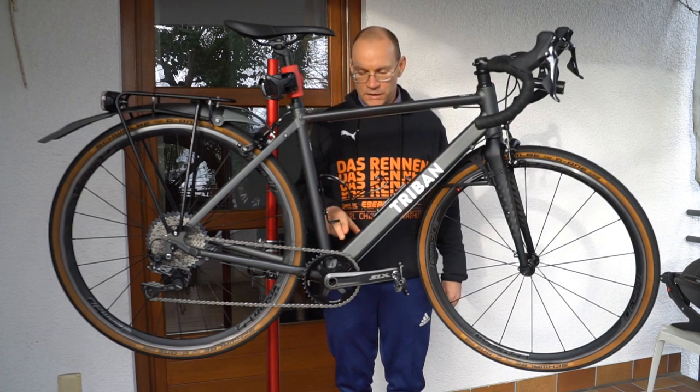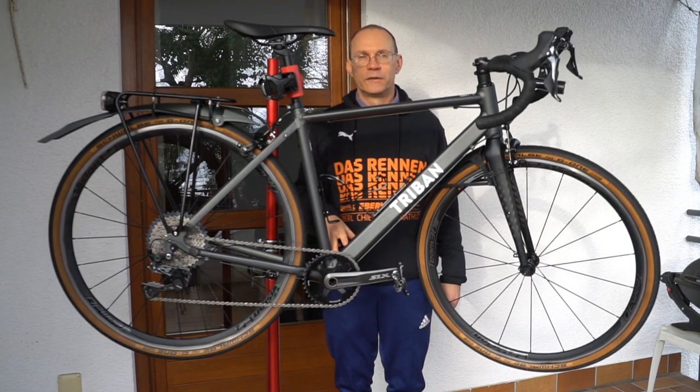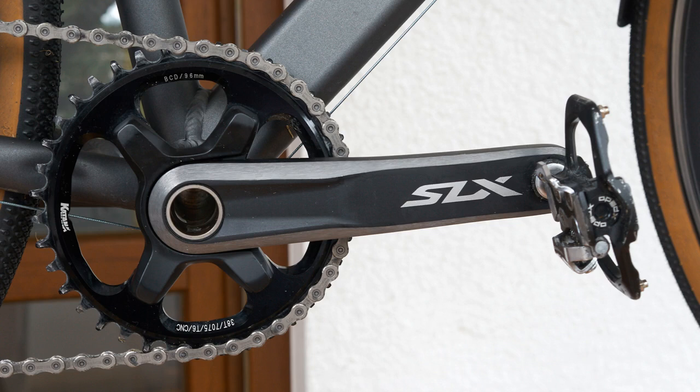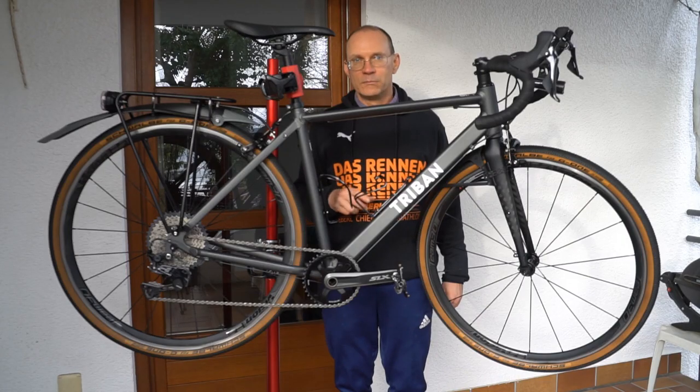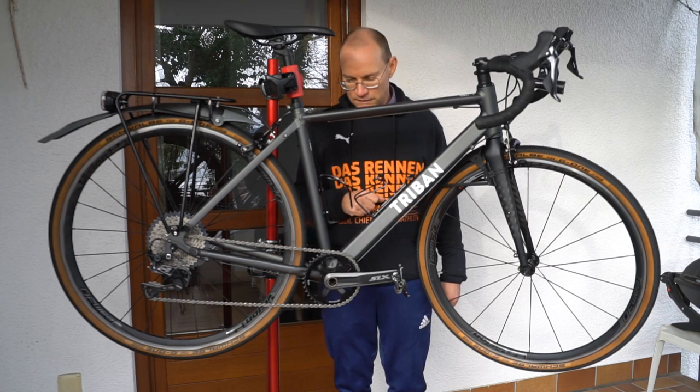Unfortunately I could not use the GRX crankset because this frame is made for mountain bike cranksets, and I had to learn that mountain bikes have a wider bottom bracket than road or gravel bikes. Therefore I got this SLX crankset. However, Shimano's narrow-wide chain blades only go up to 34 teeth, and I wanted a larger chain blade, so I got this 38-tooth chain blade from Katana. I would have preferred a 40-tooth chain blade like on the GRX drivetrain, but that GRX chain blade would not be compatible with the SLX crankset.